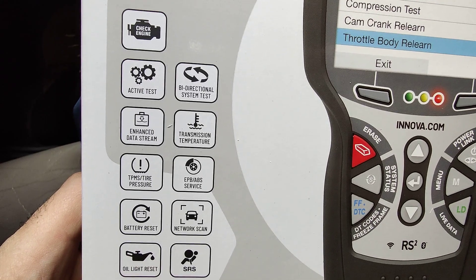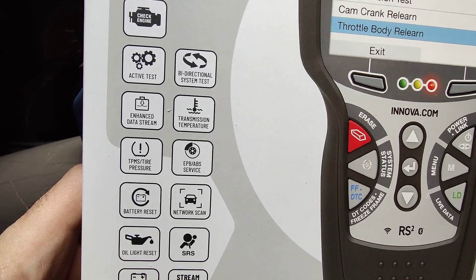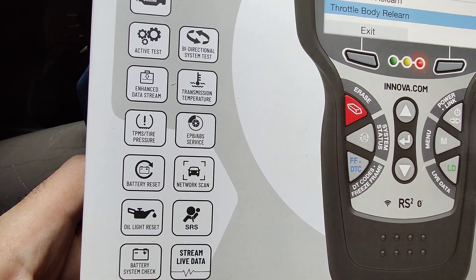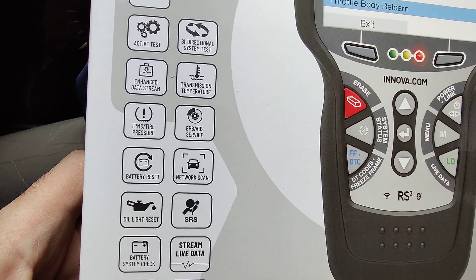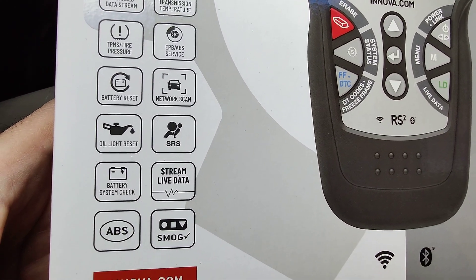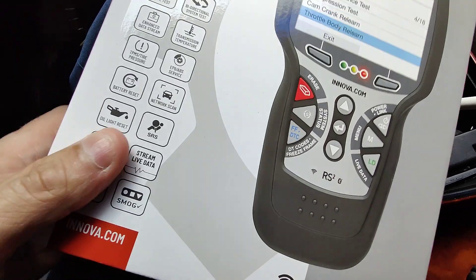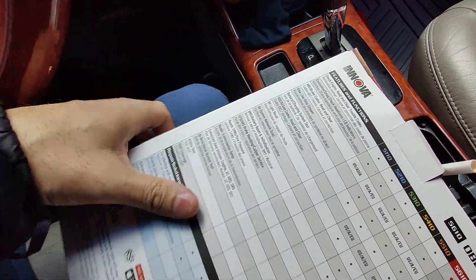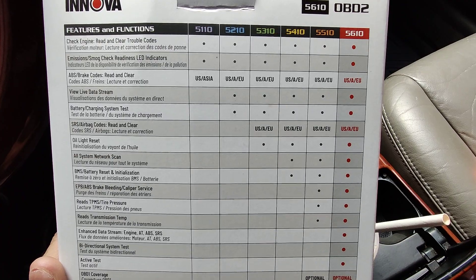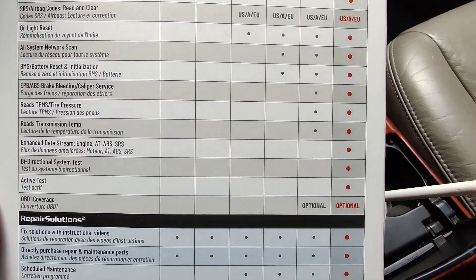Enhanced data stream, transmission temperature, TPMS tire pressure, electronic parking brake, ABS service, battery reset, network scan, oil light reset, SRS battery system check, live data, ABS, smog. It has a lot of nice features. The 5610 is the one with the most active tests you can do.